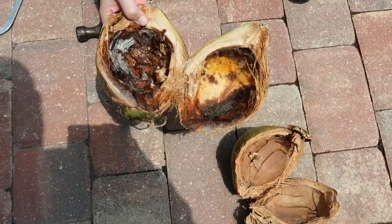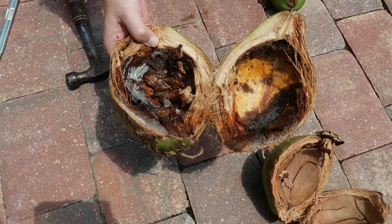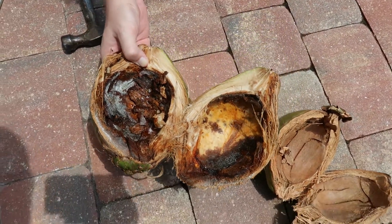Attempt three was just plain ugly. It looks like stuff got inside there, cracked open, and it started to rot.